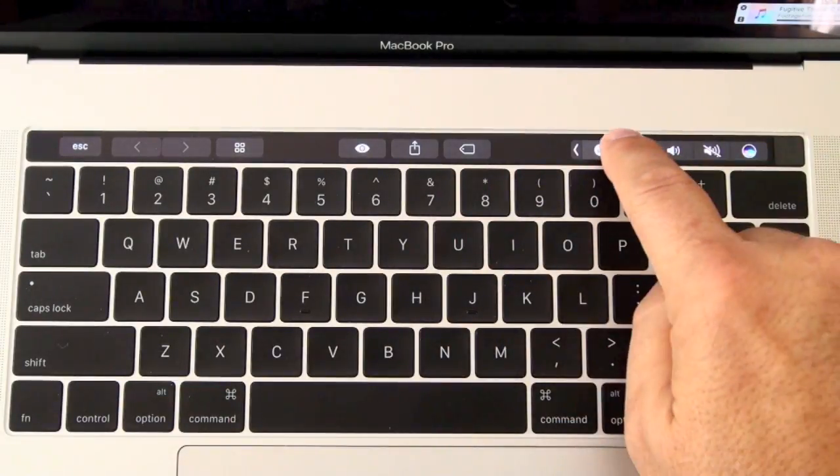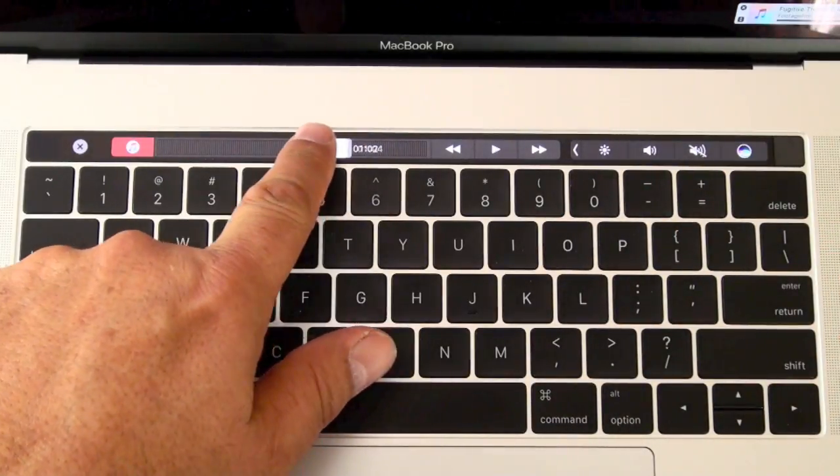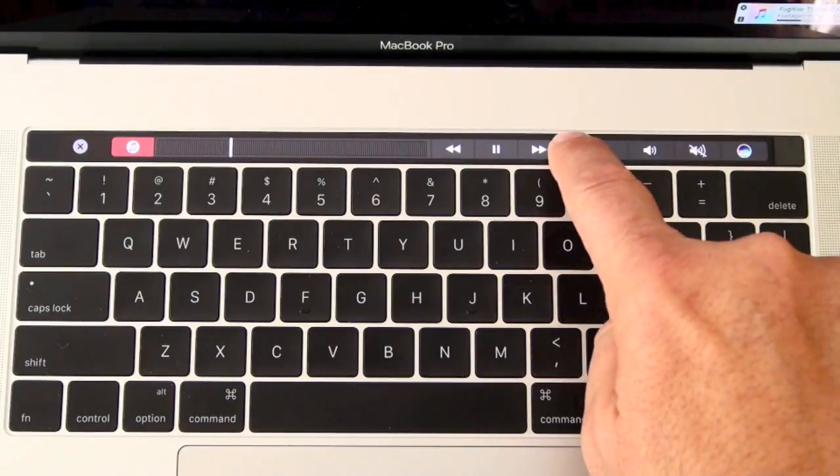One thing I did find, and I'll show you here in this cutaway, is that when I'm listening to music, which I do a lot — and by the way, the speakers are really amazingly good, it's a significant step up on speaker sound quality — when I'm listening through iTunes, I go into the scrubber, as you can see here on the Touch Bar, and that gives me all the controls I want, making it super easy to move back and forth on a song, or repeat one I really like.